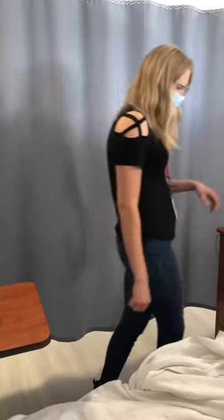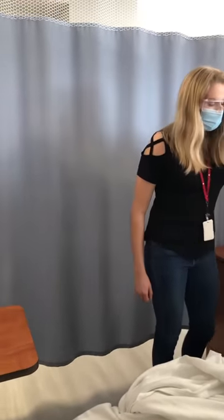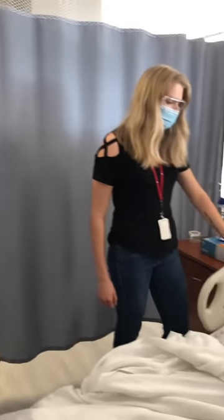My name is Abby and I'm going to be your nurse today. Would you be able to verify your full name and date of birth for me? Yes, it's Albert Jones, 19 June 1967.